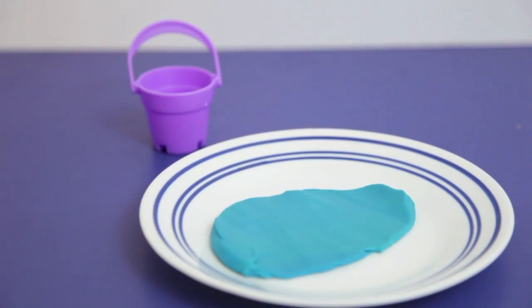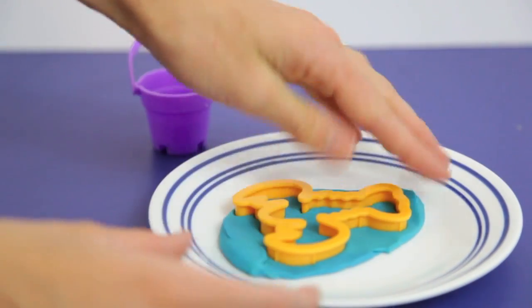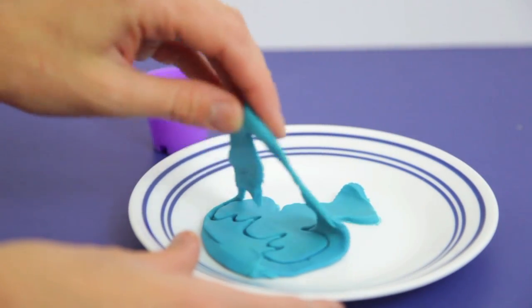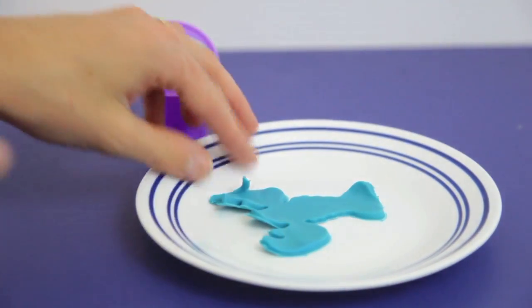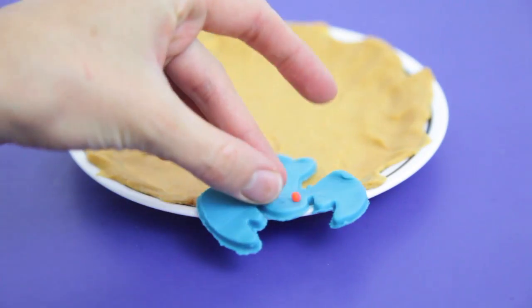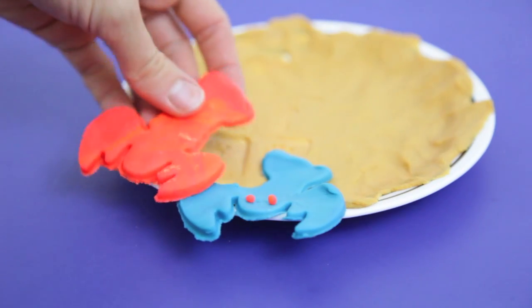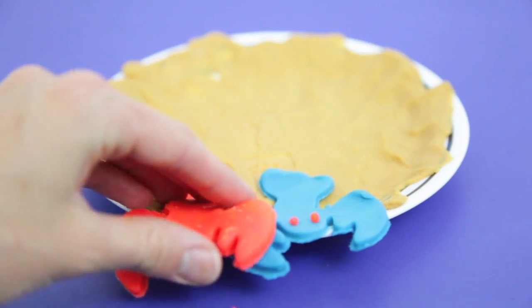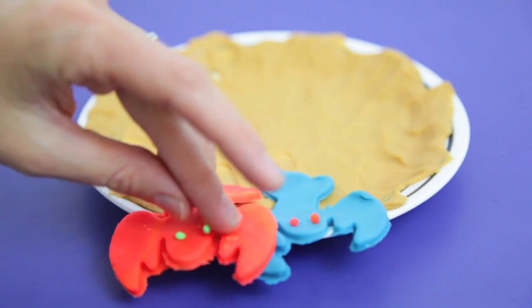Now what's a beach without a lobster? So let's make the lobster. The lobster cookie cutter is really cute, I think. Once I take away the extra Play-Doh, we'll place the lobster on the sandy beach. Now I'll add some eyes for the lobster. Our blue lobster looks like he needs a friend, so here's a red lobster. We'll have the two lobsters hold hands — or should I say hold claws. Let's add some eyes on this lobster too.